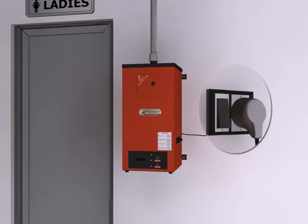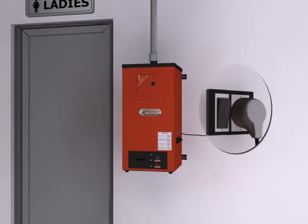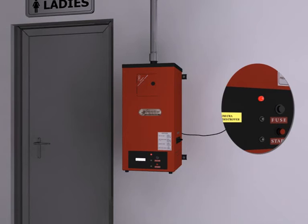After ideal installation, plug in the wire and switch on the main supply. Power is indicated by the red LED on the display board. Now the machine is ready to use.